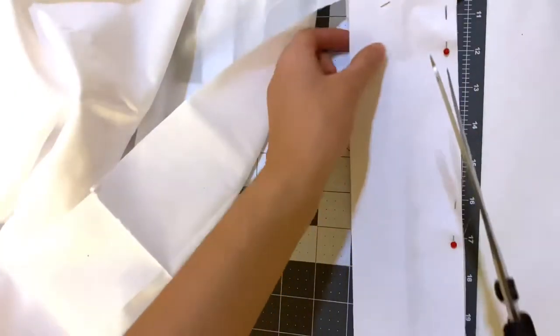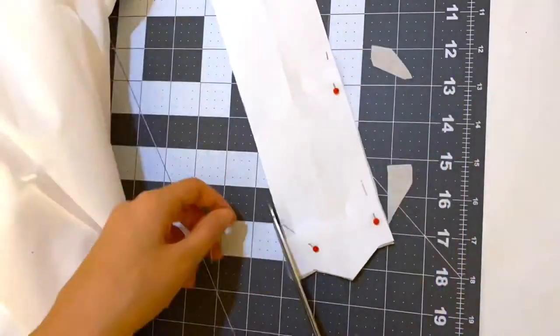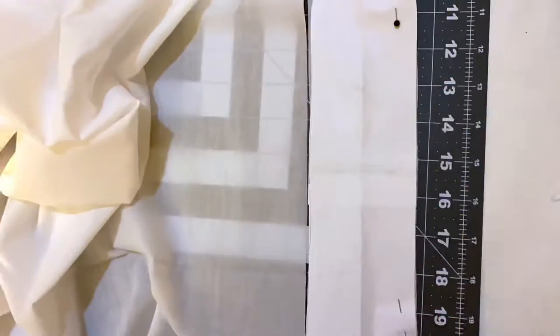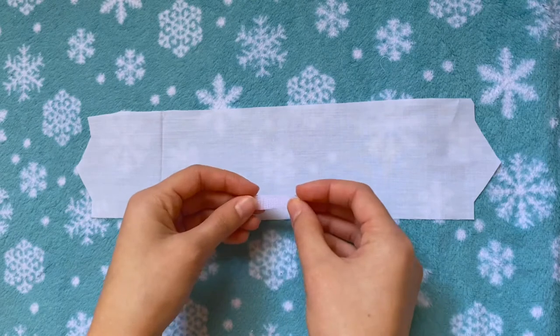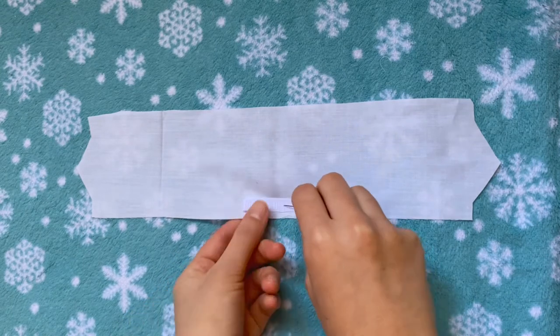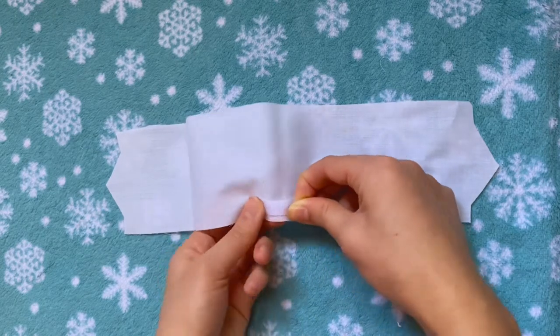I'm grabbing my patterns for the collars. I've made some adjustments to the printable patterns in the description box — these are improvements from the ones I used so you can make the best looking collar possible. This first one is more of a traditional angled collar you'd see on a button-up shirt, and this next one is a round collar. I've seen both styles and really like them both, so you can choose which one to make or even come up with your own. I'm grabbing the other side of the velcro and placing it right in the middle, a few millimeters from the bottom of the collar, then pinning it in place.